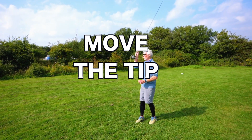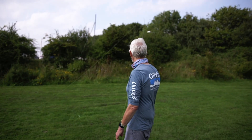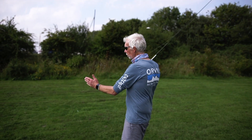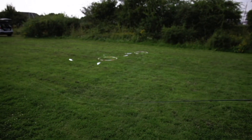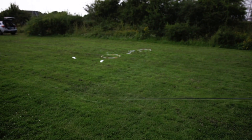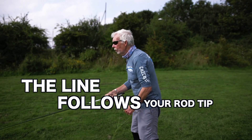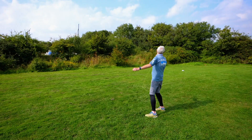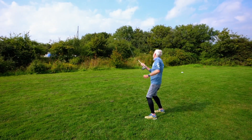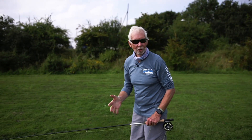If you can get the end of the line moving, you've got a cast. I'm going to drift that line back so the end of the line is moving, then just change direction, make a roll cast, and out it's gone. Wherever that rod tip goes, the line will follow it. So if you fuse the two together — the end of the line moving, you're moving it with that rod tip — you're casting. What could possibly go wrong?